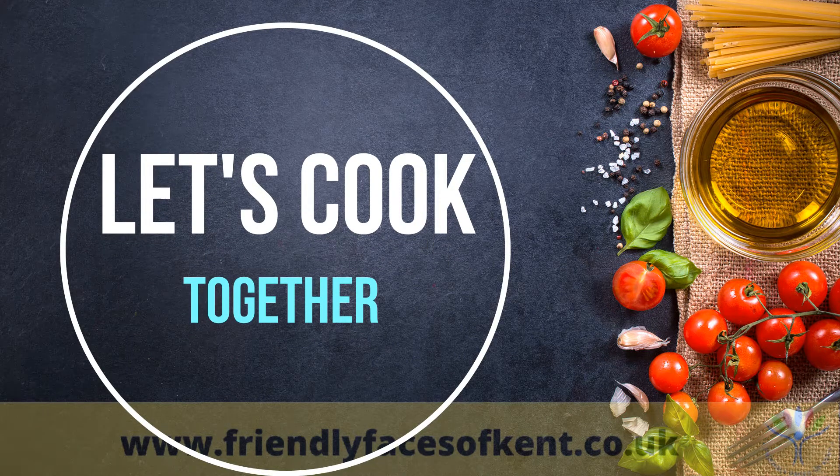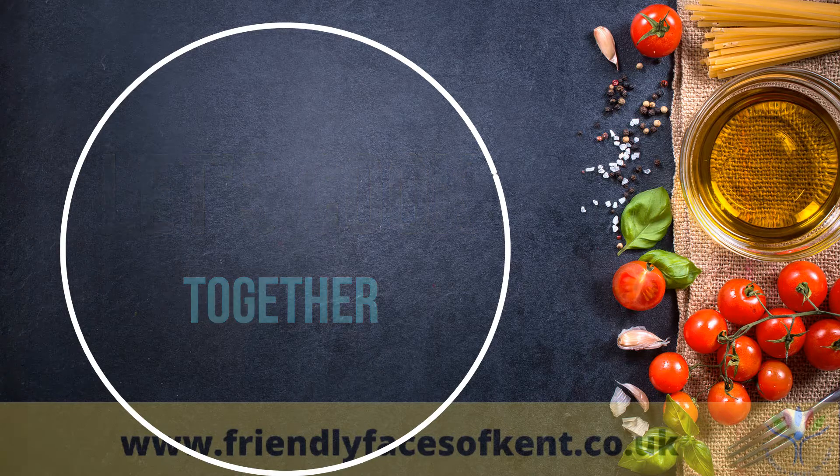Good morning, friendly faces of Kent. Hope you're all keeping well. Welcome to another Let's Cook Together.